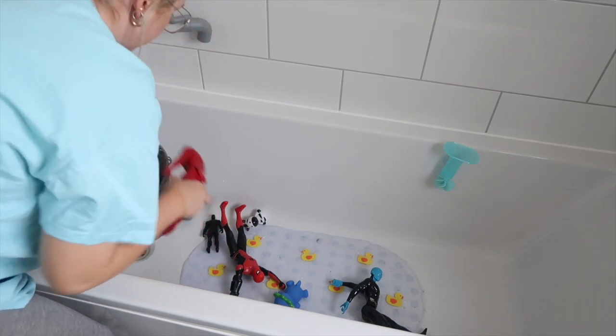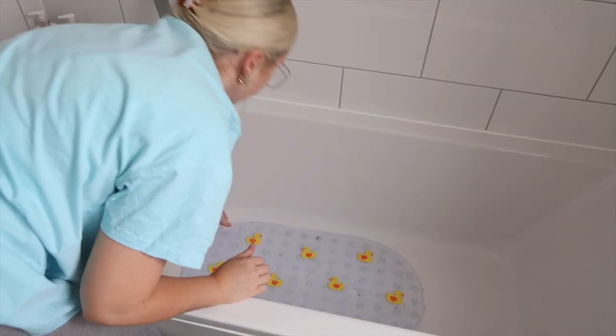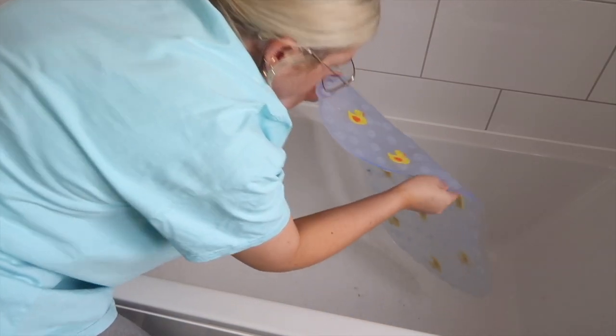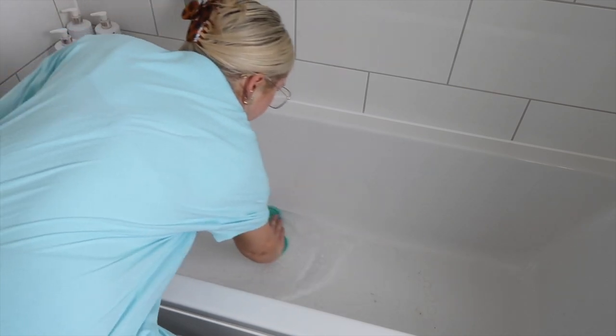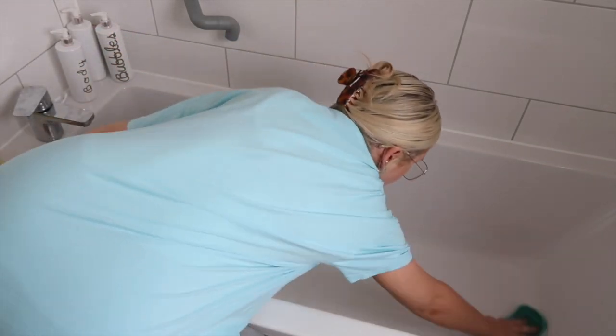The next product I'm going to demonstrate in the bathtub. I'm just going to empty it out because it's full of toys and whatnot. I'm going to use the classic concentrated Fabulosa disinfectant — I'll put a little bit of warm water in the bottom of the bath with a little bit of the concentrated disinfectant and use my Minky cloth to clean down the whole bath. It's a really quick and easy way to wipe down a large surface, and obviously it smells amazing.